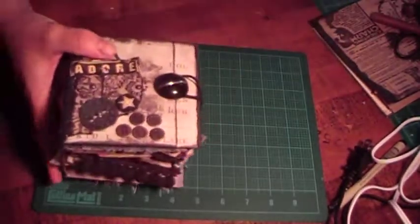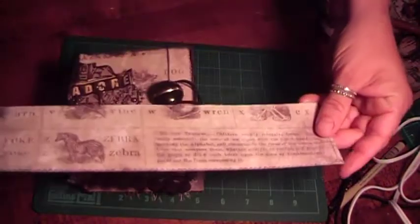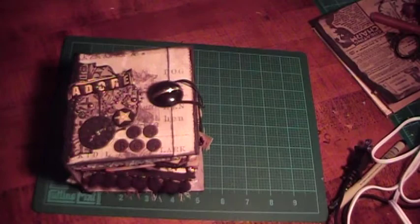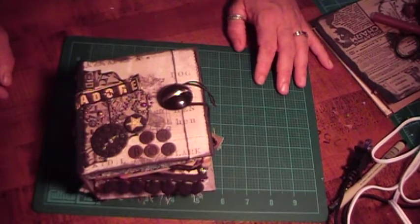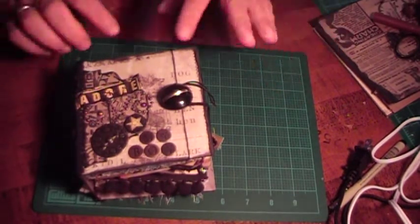This paper collection is from the Tim Holtz paper stack — it's the one with the alphabets, and it's from his new paper stack. I thought that would look cute. I didn't have any more papers from the Playtime's Past; I can't find it anywhere. I just ordered enough for my page and that was it.